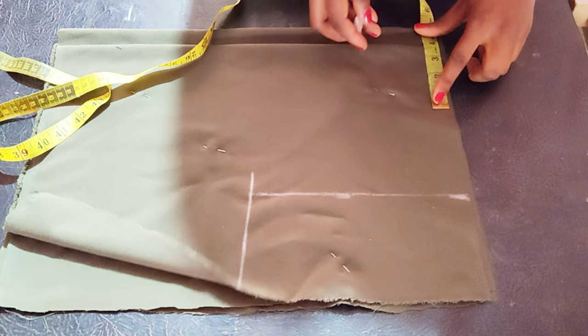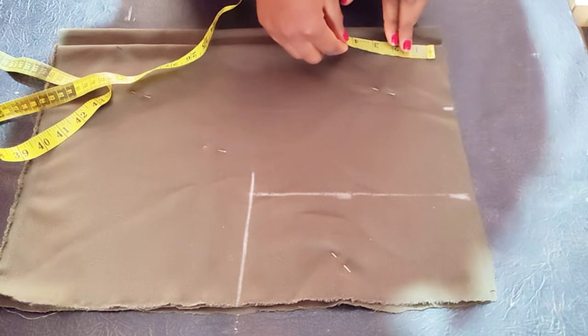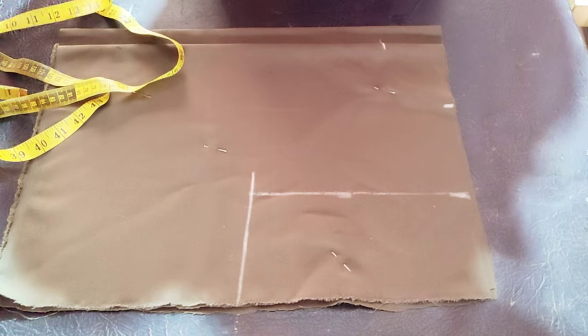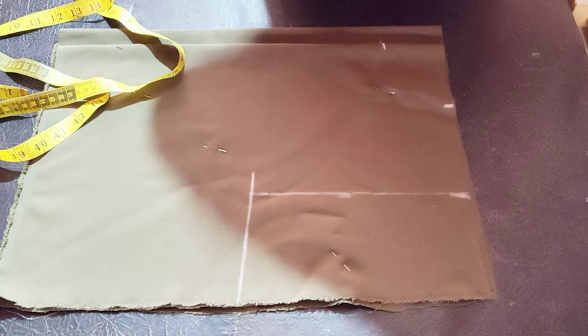Now I'm taking the neckline. The width I'm taking is three and a half inches, and for the depth I'll also be taking three and a half inches. Go ahead and connect like so.